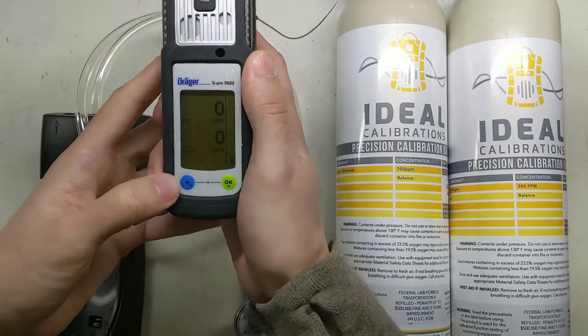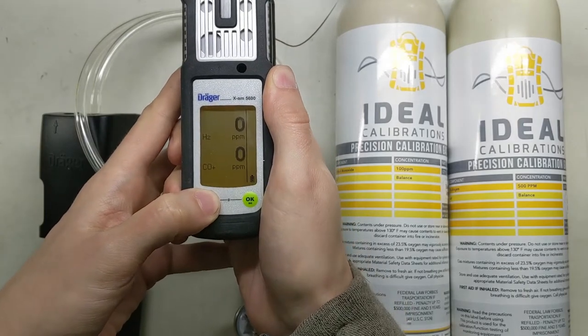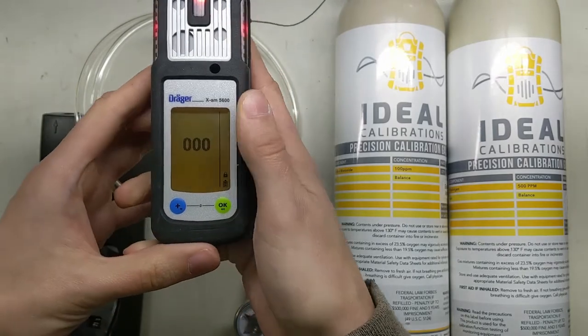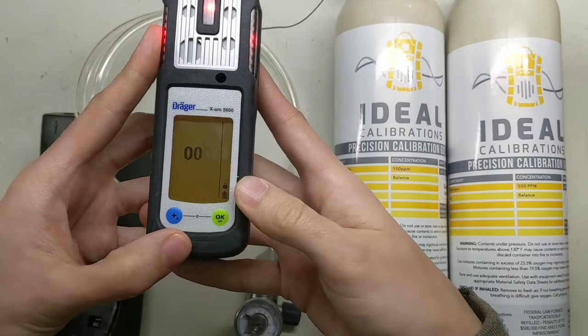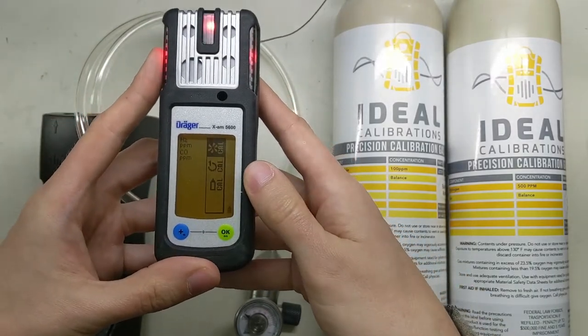Now let's go ahead and put it in calibration mode. To do that, press and hold this button on the left for a couple of seconds and the screen will change. You're going to see 0 0 0 — the code is 0 0 1 — so we're going to acknowledge the first digit, acknowledge the second digit, increment the third, and acknowledge. And now we're in cal mode.